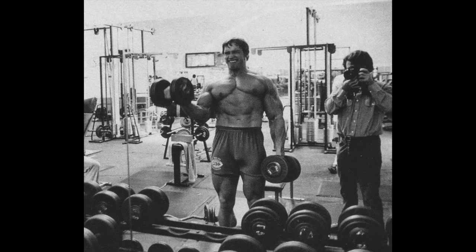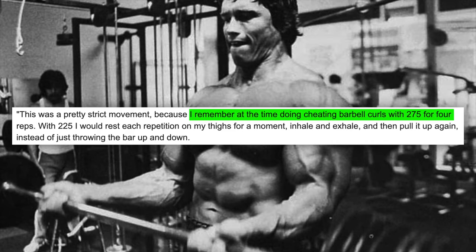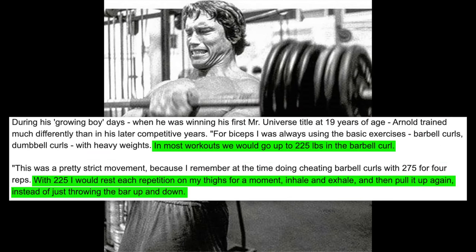In an interview given in 2014, when asked about his maximum bicep curl, Arnold stated to have once curled 275lbs for four repetitions, which is incredibly impressive even by today's standards, let alone over five decades ago. During that same interview, Arnold also said that he would normally work up to 102kg or 225lbs with very strict form.